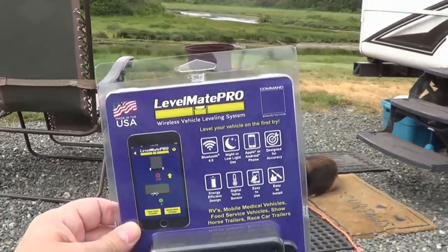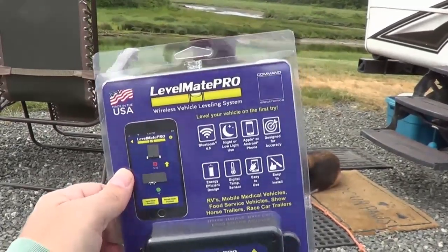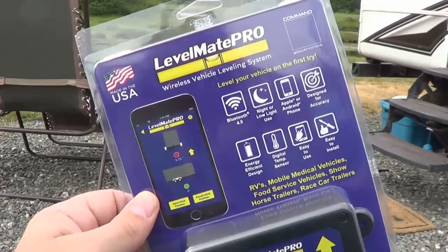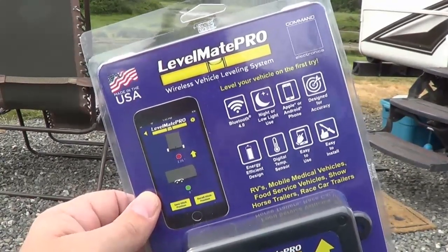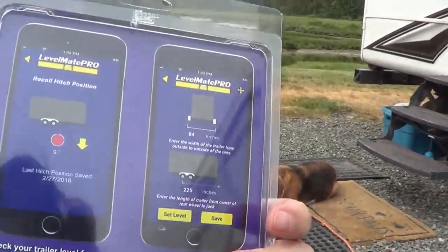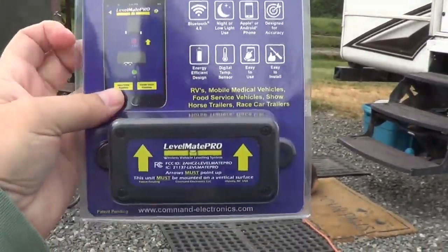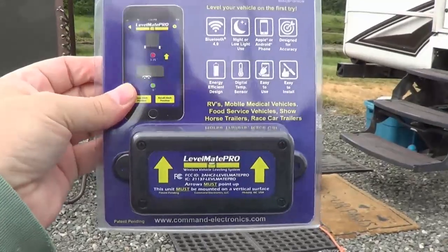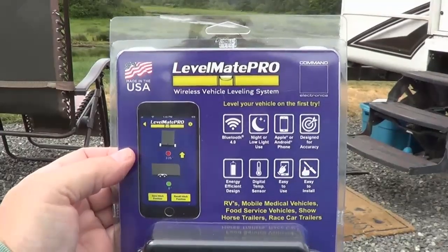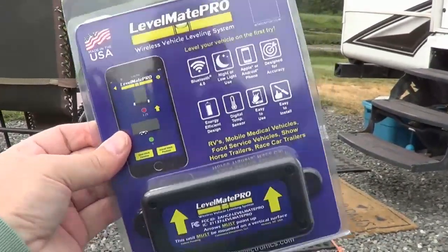It's the ability to drive and check. It works on a tablet or a smartphone — you can see it pulls up a picture of the trailer or your RV and tells you what your level is front to back and side to side. There's a little box that gets mounted inside the trailer, you install a battery in it, then install an app on your smartphone or tablet, and that's all there is to it.